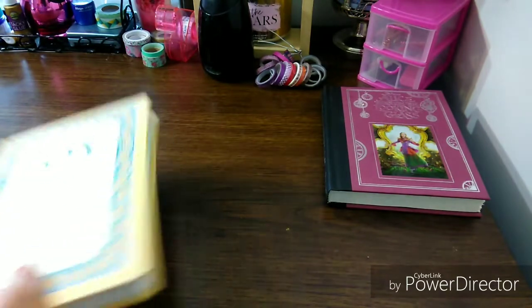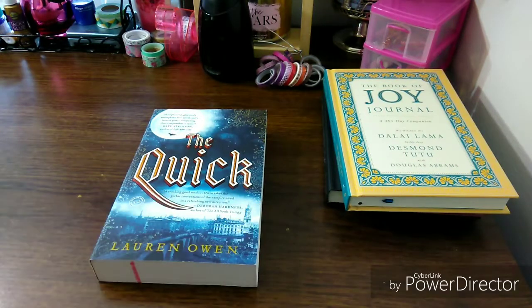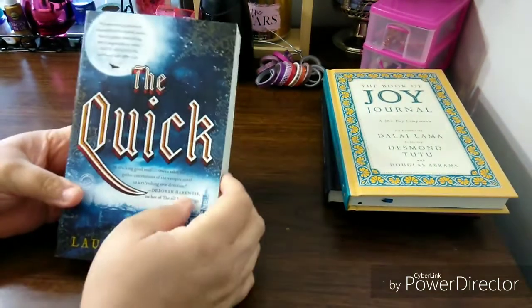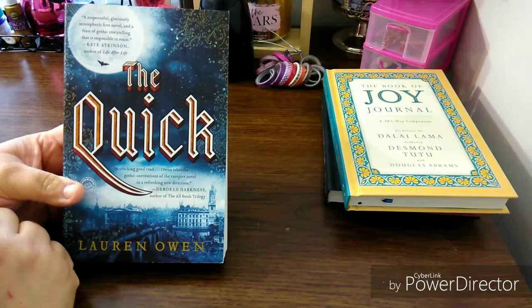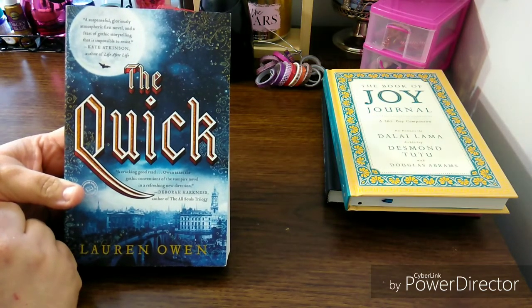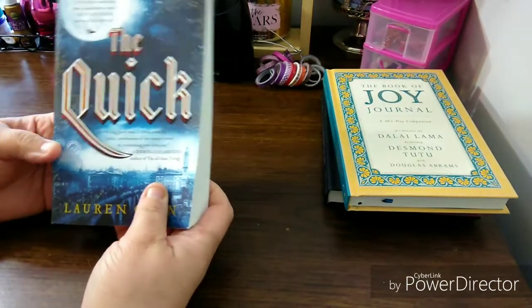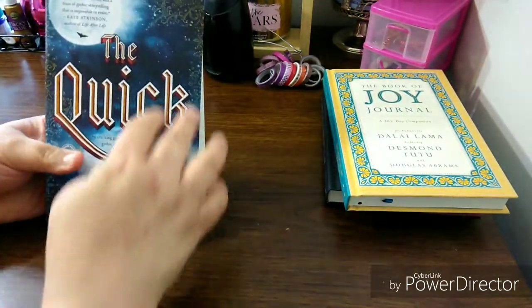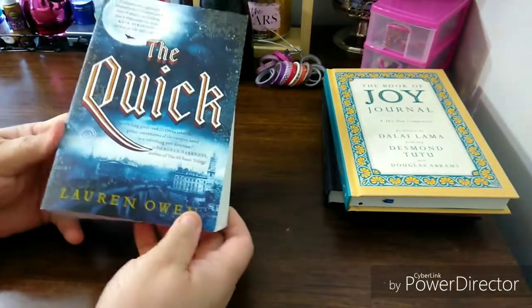The next book is The Quick — and again, these are all from Dollar Tree. It's called The Quick, it's a novel. It's described as a suspenseful, glorious, atmospheric first novel and feast of Gothic storytelling that is impossible to resist — Kate Atkinson, author of Life After Life. What drew me to this is not only that description, but the background of the cover. It's by Lauren Owen.